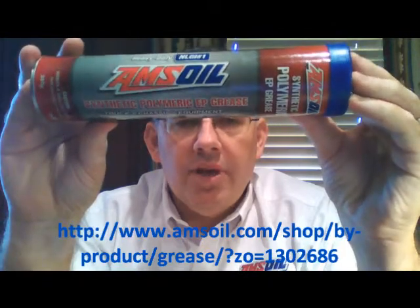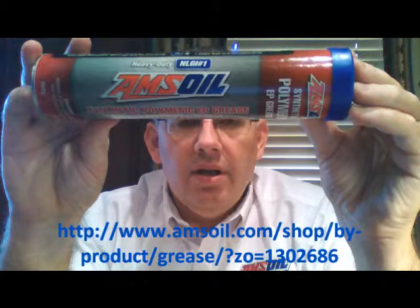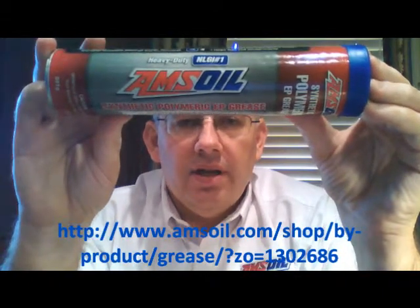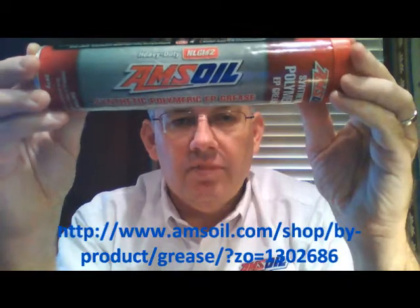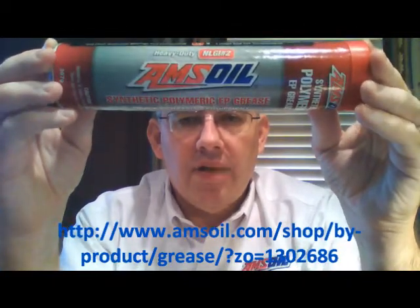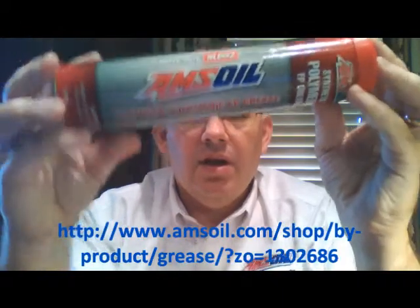This one with the blue cap is the NLGI number 1, which is the lighter or thinner consistency of the two. And this one with the red cap is the NLGI number 2, which is by far the most popular and common grease consistency or grease grade on the market.